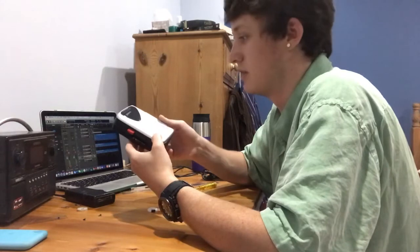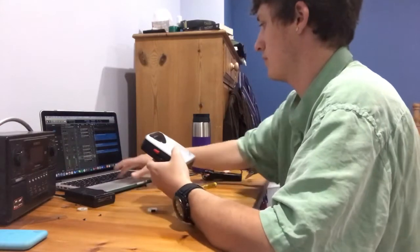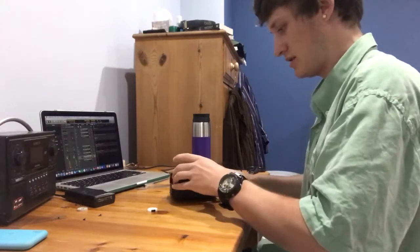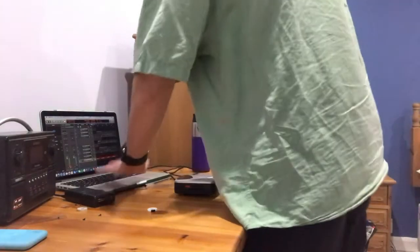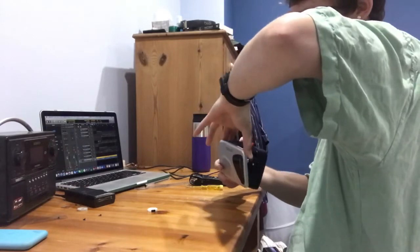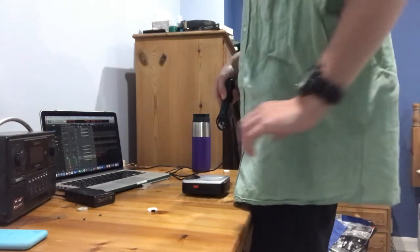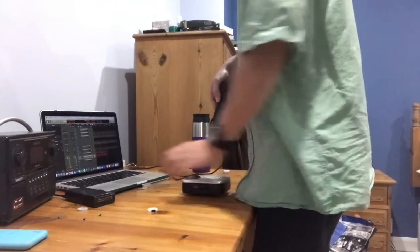You can actually hear a lot more of the recording now. Okay, let's record that — so that is side A. Now we'll listen to side B. Hopefully we'll be able to hear more of the tape this time as well.